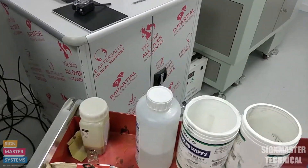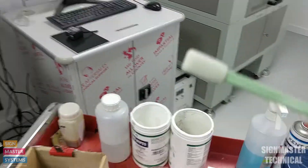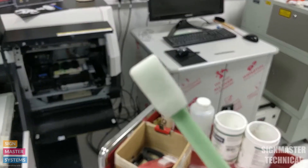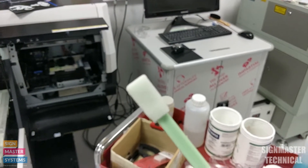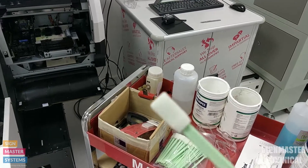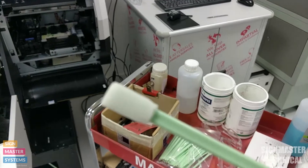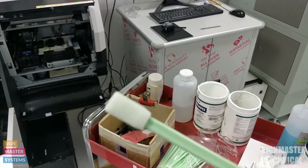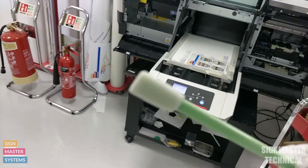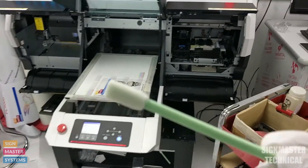I'm going to get a clean swab. We use a felt-tipped swab like this. With this type of swab it doesn't leave any residue behind on the caps. It's really important that we don't use cotton wool buds or anything like that. It's also important that we don't reuse these swabs — use a different swab every time you do this process.